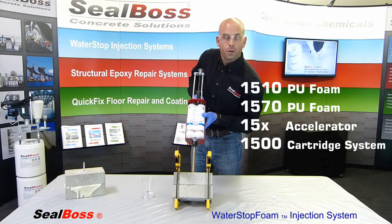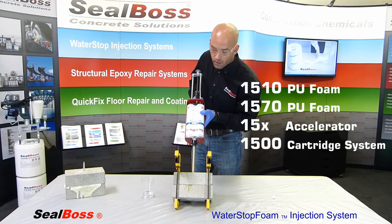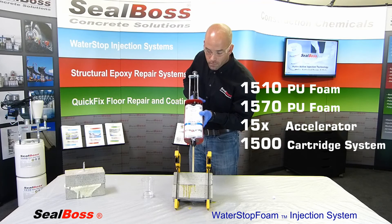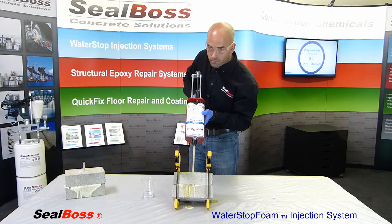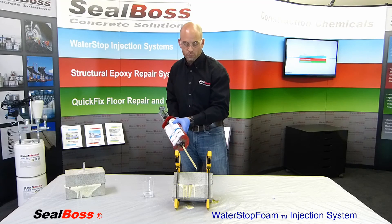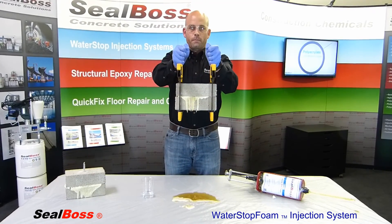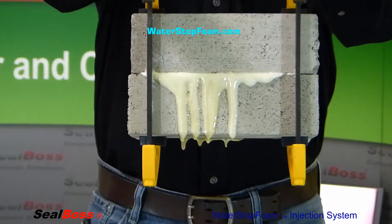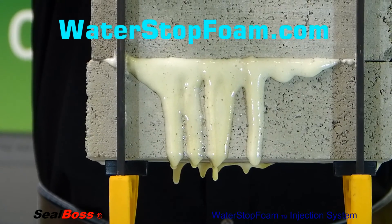The pressures you'll achieve with this particular system won't be near what they will with the lever-activated gun or the industrial-grade pump, but they should be sufficient enough to allow the flow of material. You can see at the front of the block we've got some good material flow starting to come out. That reaction is going to start to occur as that catalyzed resin meets the water. I'll go ahead and carefully remove my static mixer from the hole, and once again you can see the reaction starting to occur — producing a very closed-cell hydrophobic foam in the post-cure phase. That resin is onboarding the water it needs for the reaction to take place, and once it turns into a foam it will not onboard any more water onto the cellular structure.